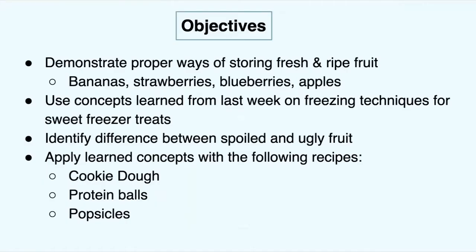We're going to talk about how to store your fresh fruit and ripe fruit, how we can apply last week's concepts of freezing techniques to our freezer treats, and we're going to identify the difference between spoiled and ugly fruit — ones that have a little extra character to them. We're going to apply today's concepts to cookie doughs, protein balls, and popsicles.